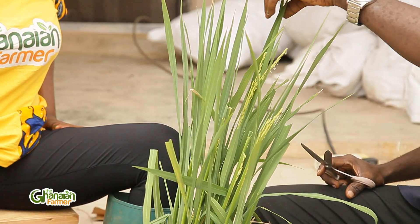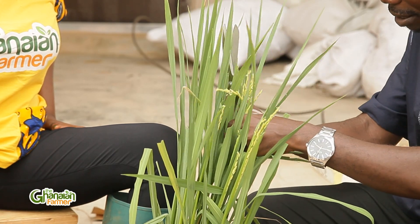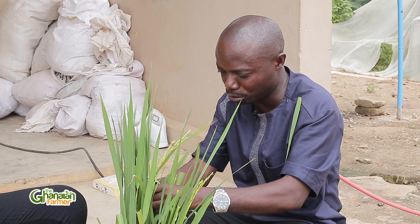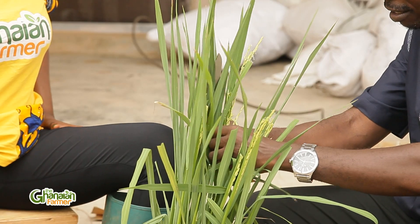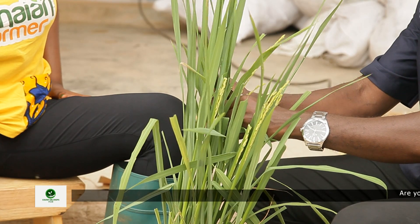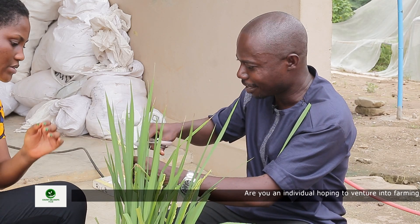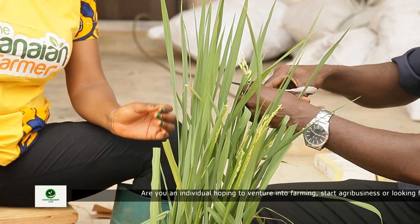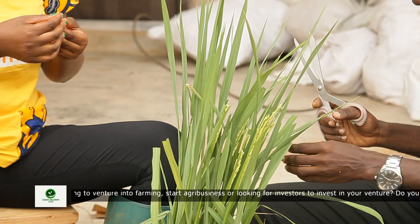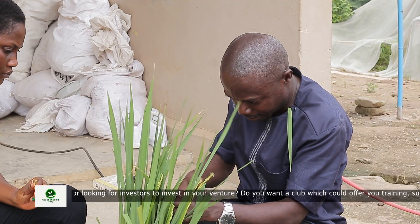I'll pick the panicle — the one I want to emasculate — and then trim it. Those that are at the base are not fully matured, and therefore if you want to cross it you are likely not to get a viable seed, so we trim from downwards. Rice does not pollinate in one day, so the pollination starts progressively — as you can see, some flowers have opened but the rest have not. Those that have not opened are the ones I'm going to emasculate. I'll cut the ones that have already opened and leave those suitable for emasculation today, then cut the bases as well.